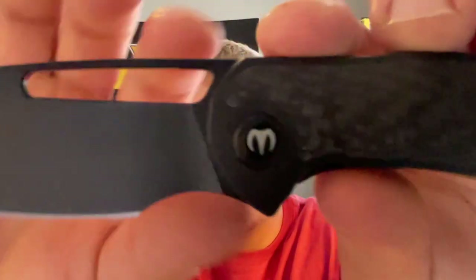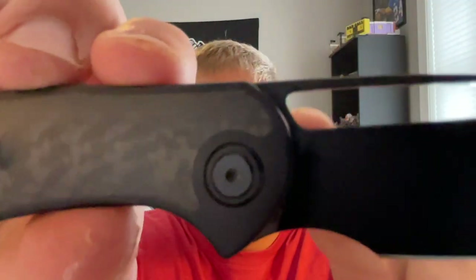You have titanium pivot collars on both sides. The pocket clip and backspacer are also titanium, and it is manufactured in China by Artisan.